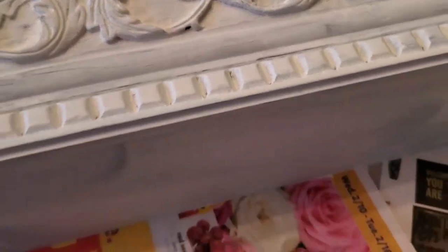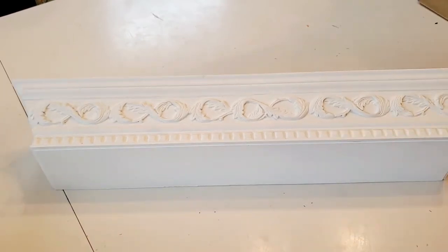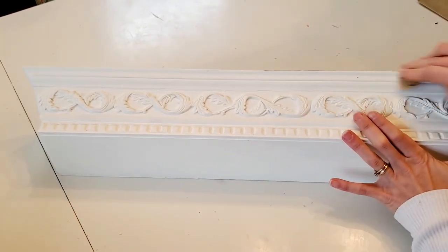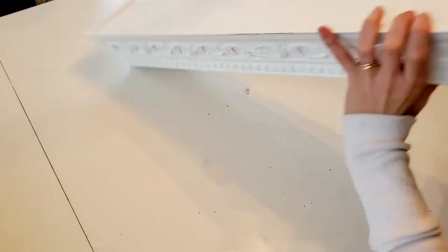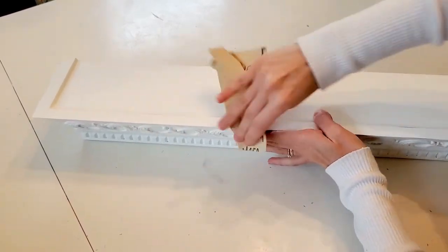Here it is after the first coat — it definitely needed one more coat. Now that it's completely dry, I'm going to distress it with some sandpaper, making sure that basically all of the raised surfaces show some wear so it looks natural. It's also important to get the corners because corners are a natural place where things get banged up, and you really want it to look old and worn.